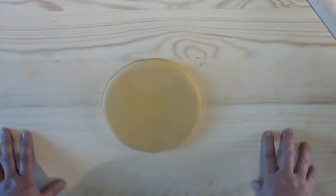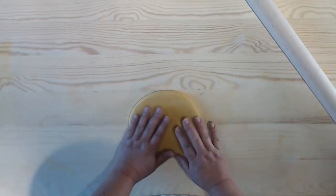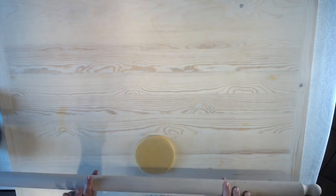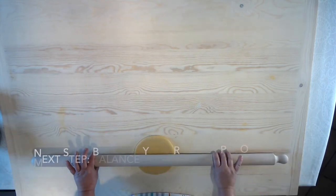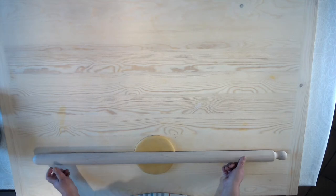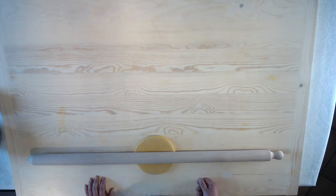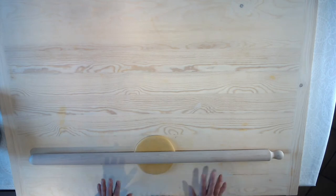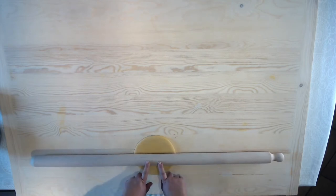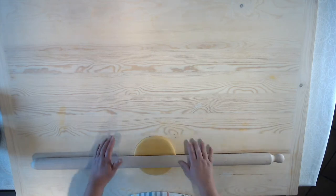We try to work as close to us as possible — about 10 to 15 centimeters from my tummy — so we're not putting pressure on our back. The pin has to be balanced on the sfoglia; this is really important. If one side is heavier than the other, your sfoglia is going to be thicker on one side and thinner on the other. You always need to be able to see half of the sfoglia above the pin.